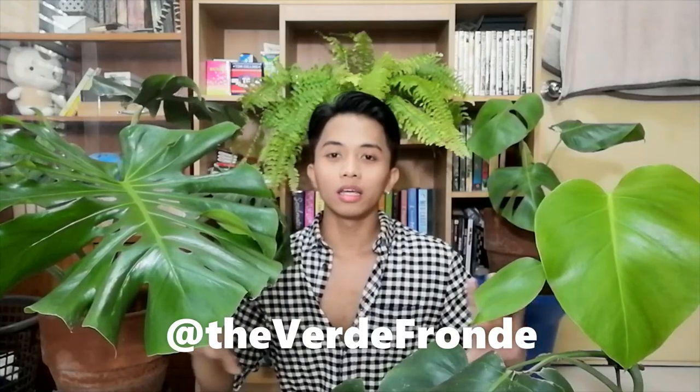Thank you for everyone who supported me in my shop. Every week there are going to be new batches of plants and I'll be restocking, so don't forget to follow Verdifrondi — I'll put it on screen. If you liked this video, please like it and subscribe to my channel if you haven't. I hope you guys are doing well during this pandemic, and I'll see you in my next one. Bye!